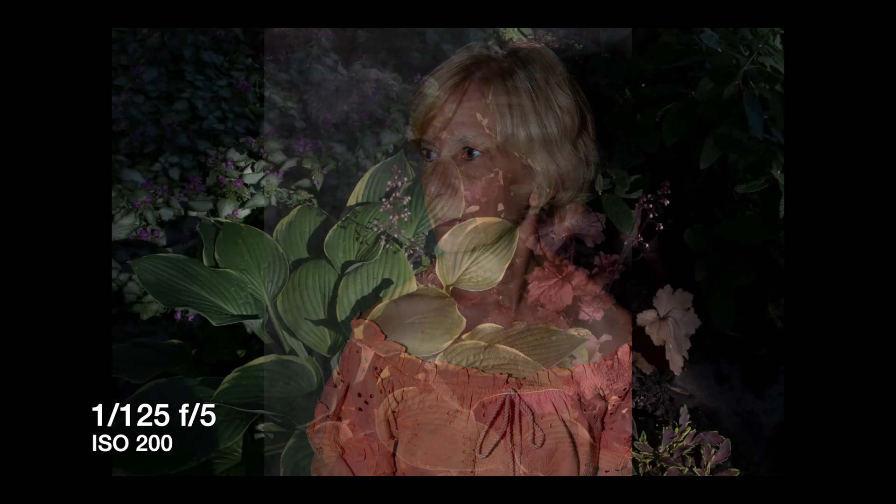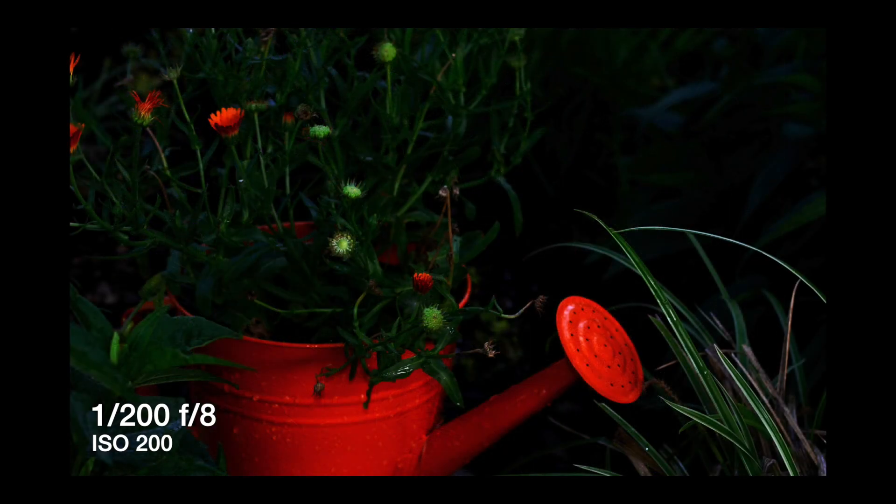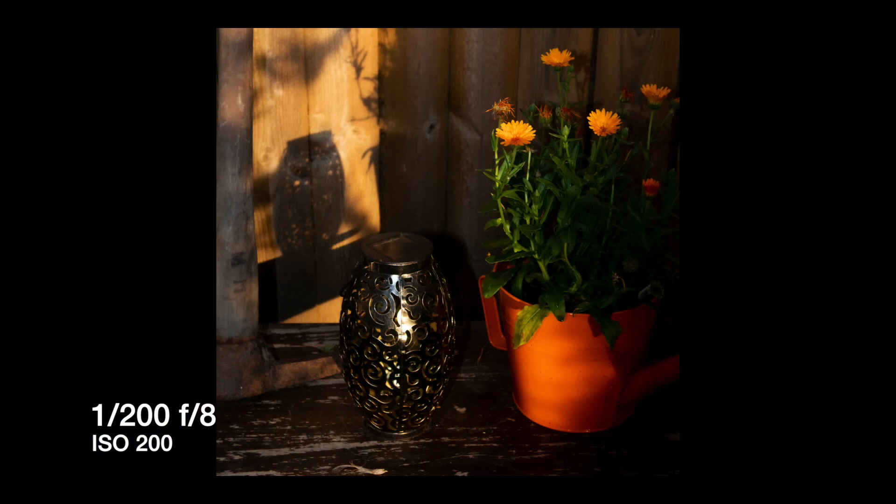Pop-up or on-camera flash is actually very useful outside too. This is with the 90EX dialed down just a little over one stop, nearing the evening golden hour — one hour before sunset — with a lot of nice dappled light, and I just wanted to enhance it a little with fill flash. In this shot there was a lot of natural light on the watering can, but I really wanted to bring out the flowers a little bit, and the little 90EX really did the trick. Same thing applies to this shot.